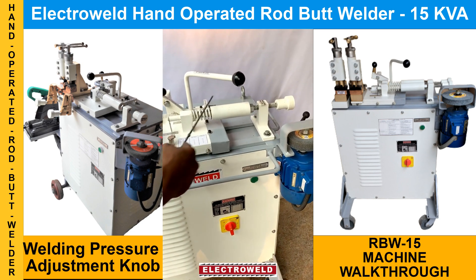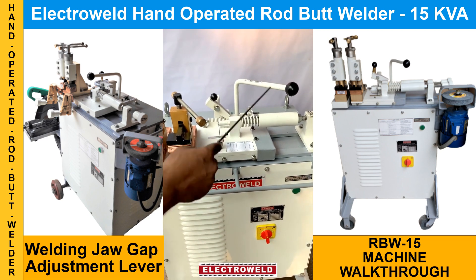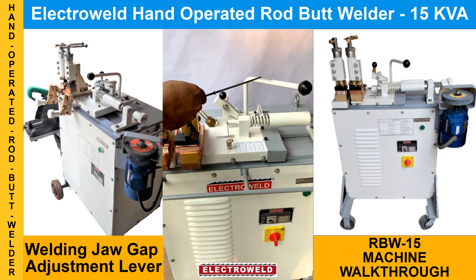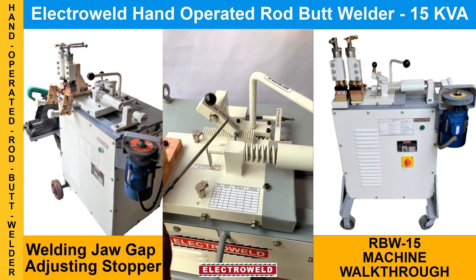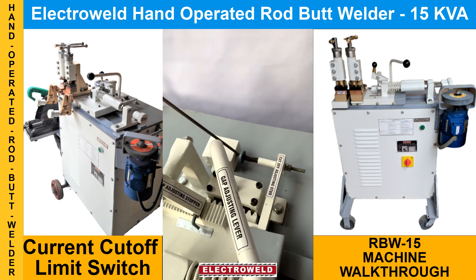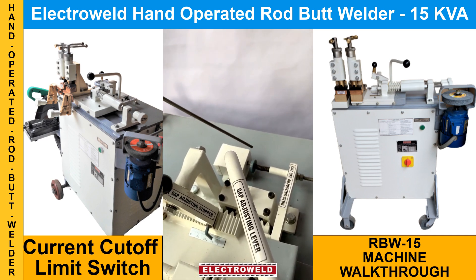Then we have the pressure adjustment alignment, and then we have the gap adjustment lever for adjusting the gap between the two welding jaws before welding. Then we have a gap stopper. On the back side you have the current cutoff switch — after the welding is over, current will get cut off automatically.